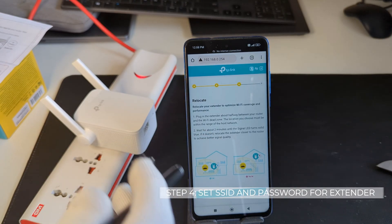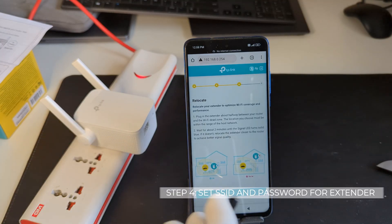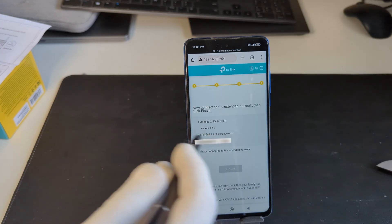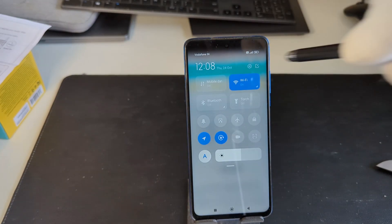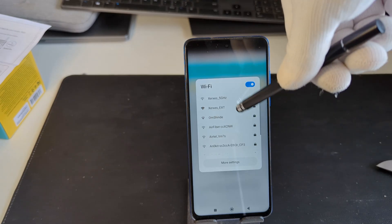Now I can move this to a place which is convenient, from the point where I want to extend my home network, and then click on done. On this final confirmation page it's asking me to connect to the extended network. I'll go into my Wi-Fi settings and connect to the newly created network.